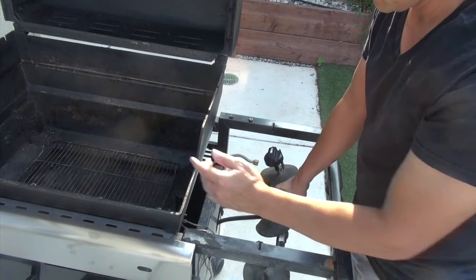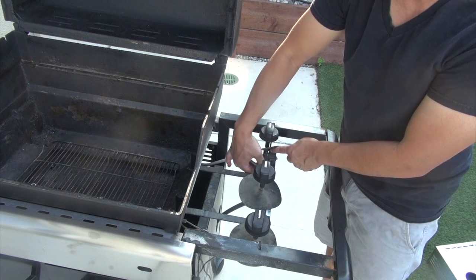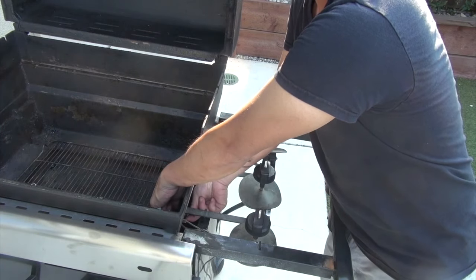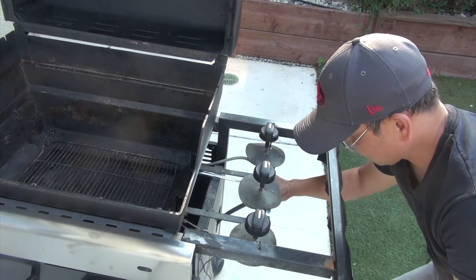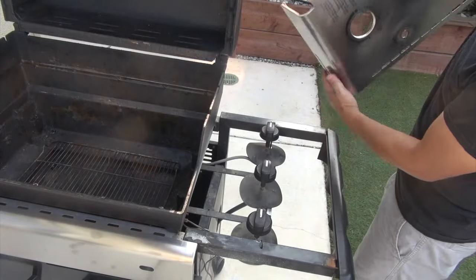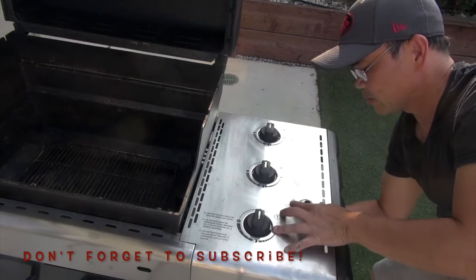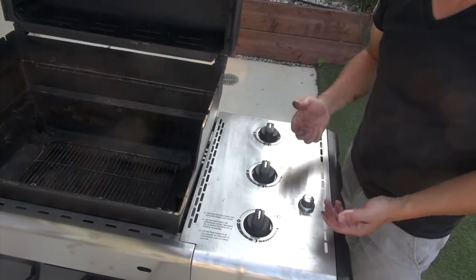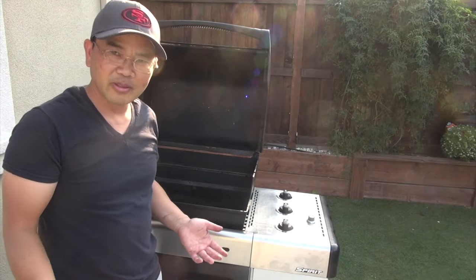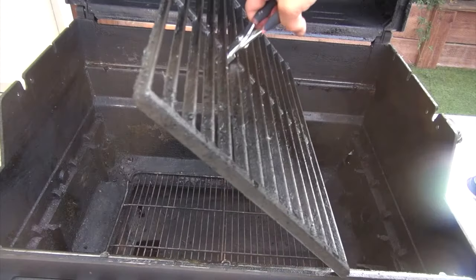Now that we've fitted the charcoal rack in the grill, all we need to do is put this gas line frame back. We're going to hook the gas pipe to the stove — we're not going to use gas, but we just want to make sure things don't fall apart. Remember the two nuts to tighten the connection, nice and tight. Once you have the frame in place, simply put the plate back — boom, nice. Don't forget to put the igniter back in place. So this is now in place — you now have a charcoal grill, a nice beautiful Weber charcoal grill with lots of space to cook.